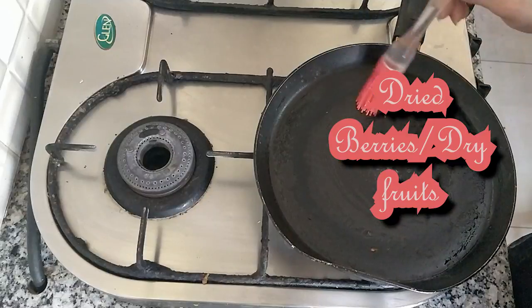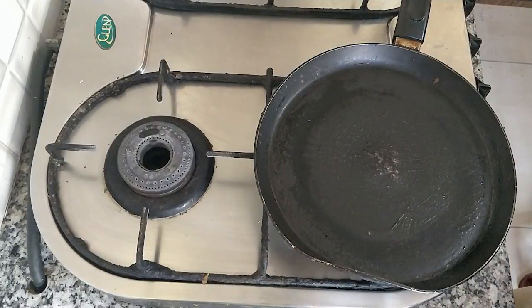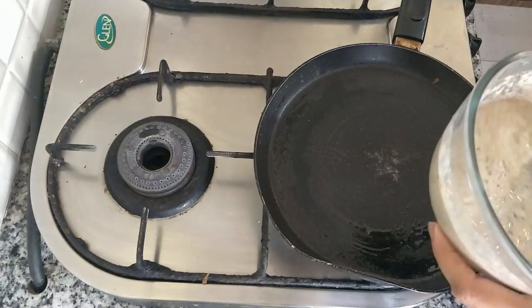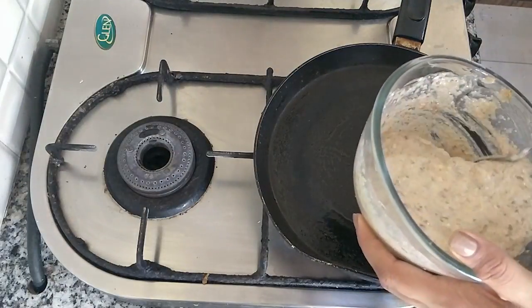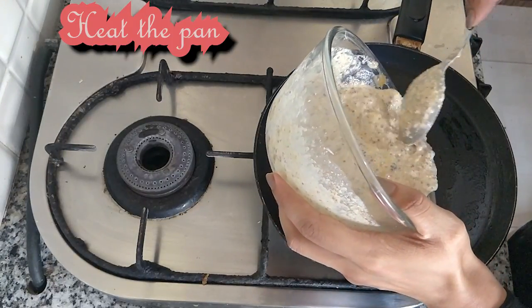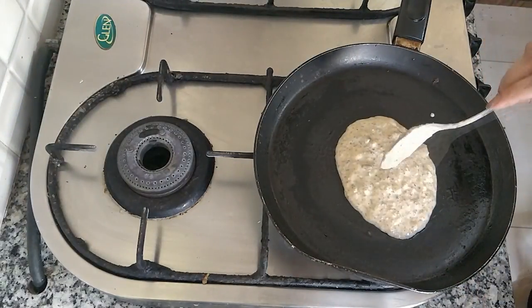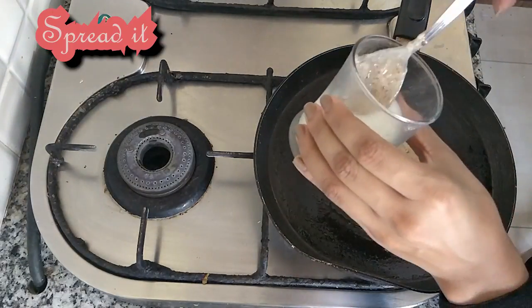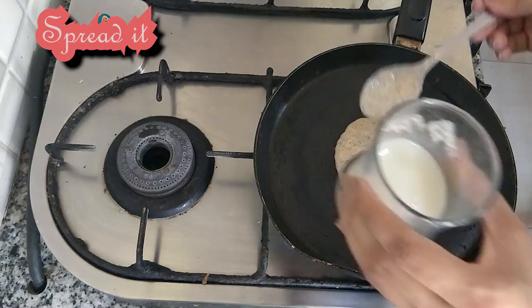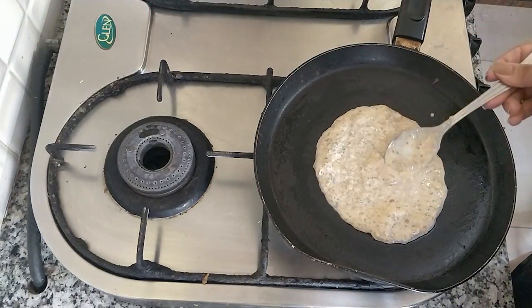First, add some oil in the pan. Don't add too much oil. Add some batter to the pan.